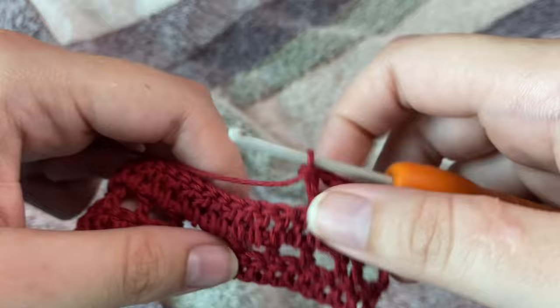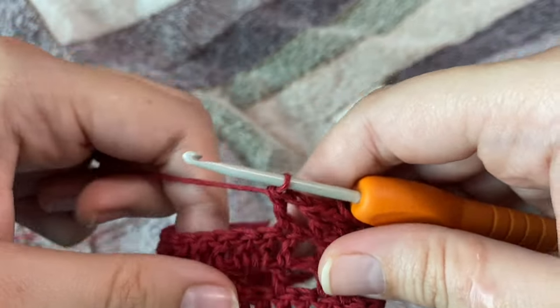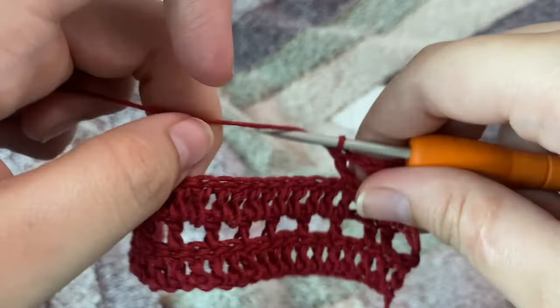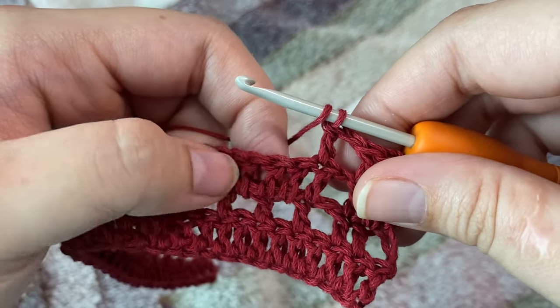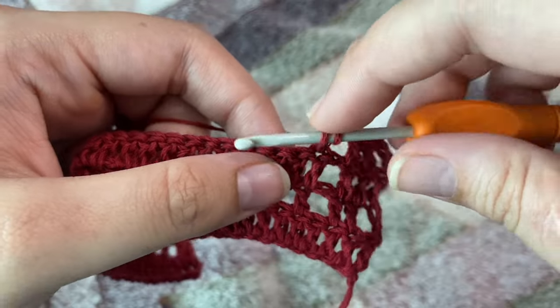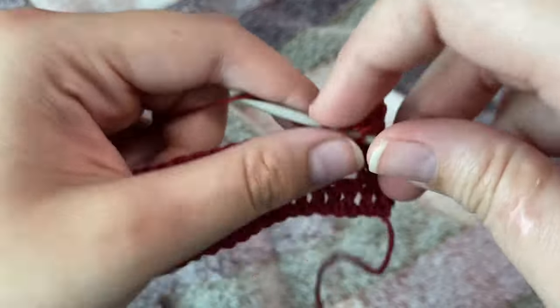Now we are going to start making the tail of our dragonfly. For that, in the next six stitches we're going to make one double crochet each, so we should have a total of seven double crochets.